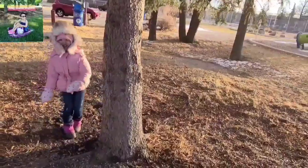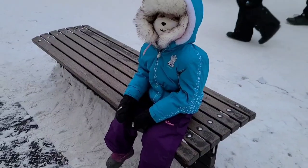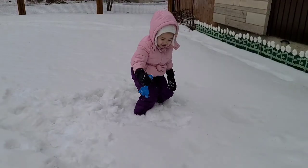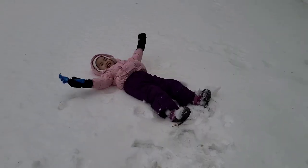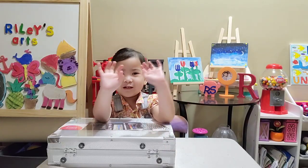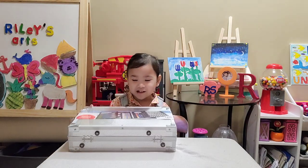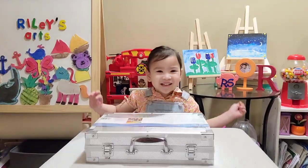Welcome to Riley Scarlett's channel! Hi guys, it's me Riley! Today, we're going to be unboxing this painting set, and it's very ginormous, and it has the case where you can put all your things back when you're done. Let's get started!